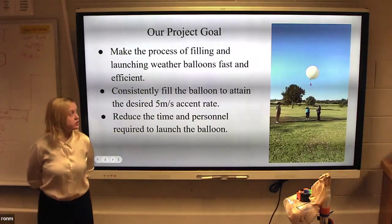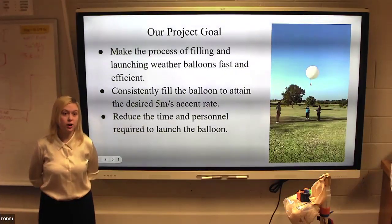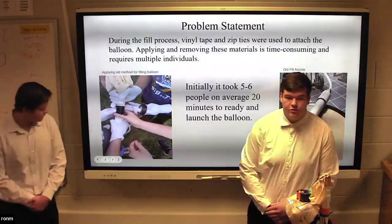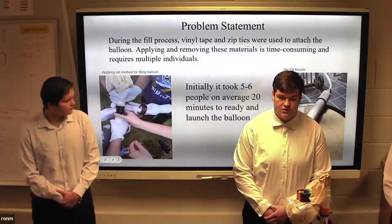You can see our project goals here. The goal of the project was to create a simpler and more efficient way to fill weather balloons while trying to launch them on field. The old inflation process implemented in this project was not very efficient, and our project intended to improve efficiency.